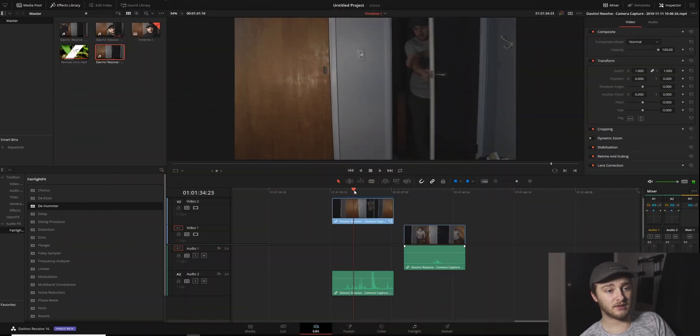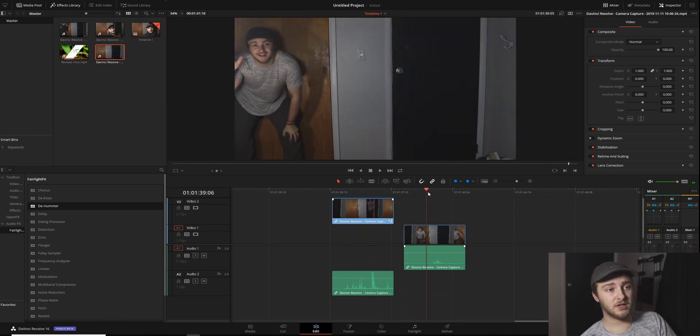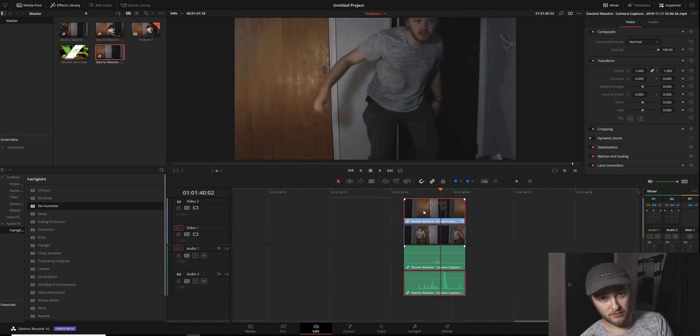So we've got a clip that looks like this — me busting in the room — and then a clip that is me surprised that I'm busting into the room. So we'll layer these on top of one another, keep the audio from both of them, and then we're going to pop into the top clip in Fusion.